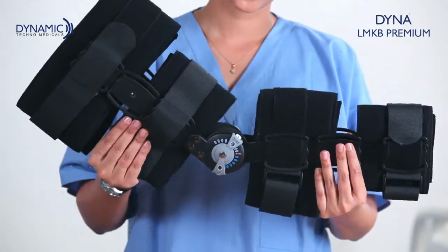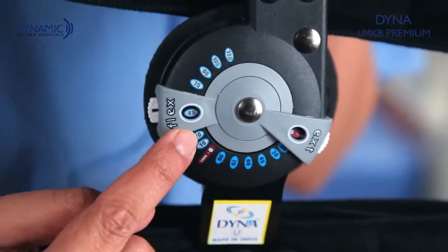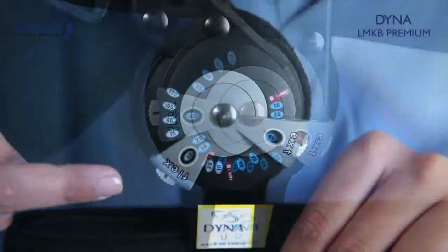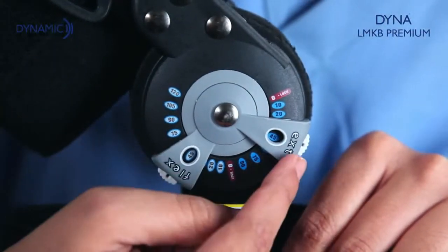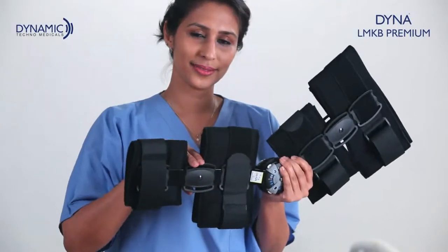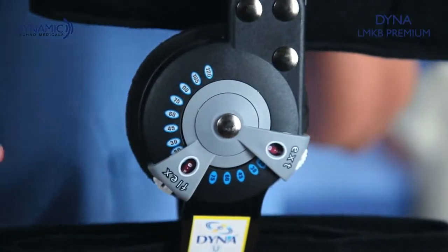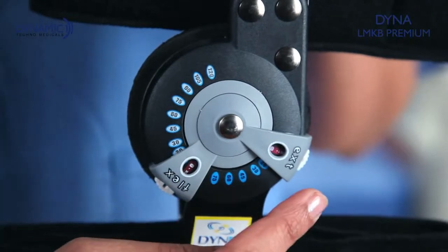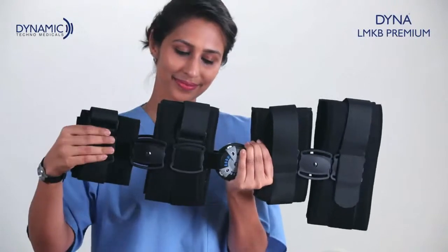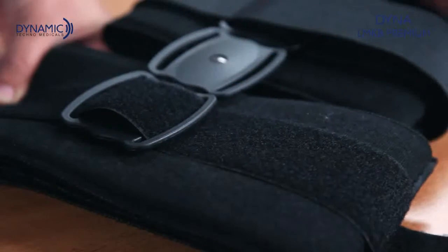Three example conditions: One — to provide a 45-degree range of motion, fix the flexion button at 45 degrees and the extension button at zero degrees. Two — by keeping both flexion and extension at 45 degrees, you can lock the knee joint at 45 degrees. Three — for complete immobilization, keep both flexion and extension buttons at zero degrees. These adjustments must be done equally on both sides. Velcro straps allow adjustment for optimal fit.